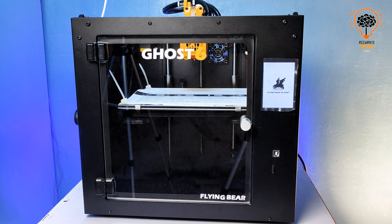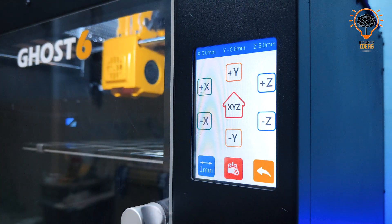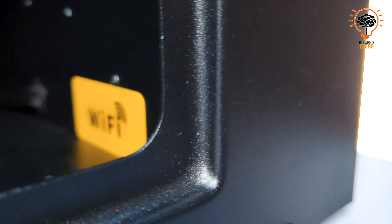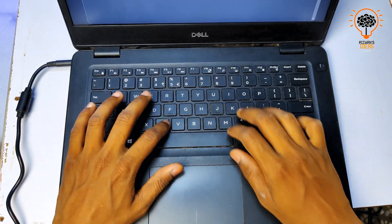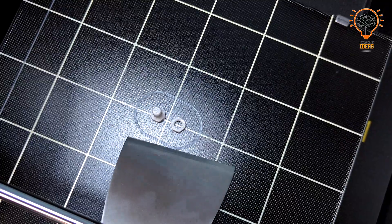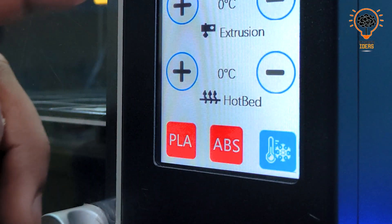Now let's take a look at the user interface. The GoSyp comes with a touchscreen control panel that makes navigation and customization easier. It offers a variety of options to adjust settings according to your needs. The GoSyp also comes with wireless connectivity — you can connect to the printer through WiFi, which enables you to send print jobs remotely.